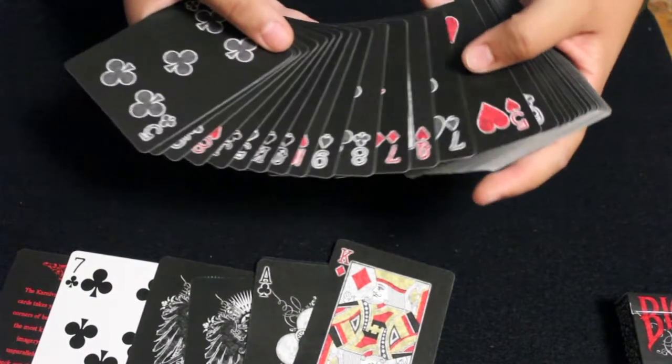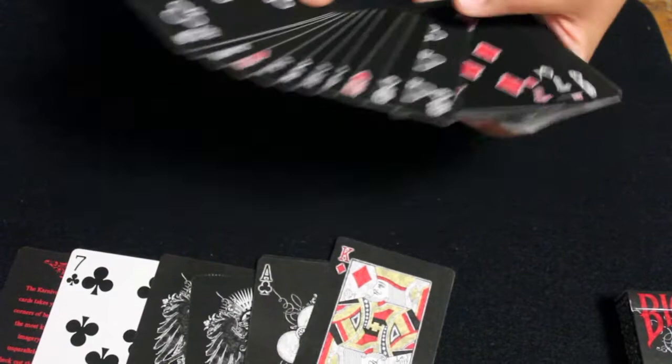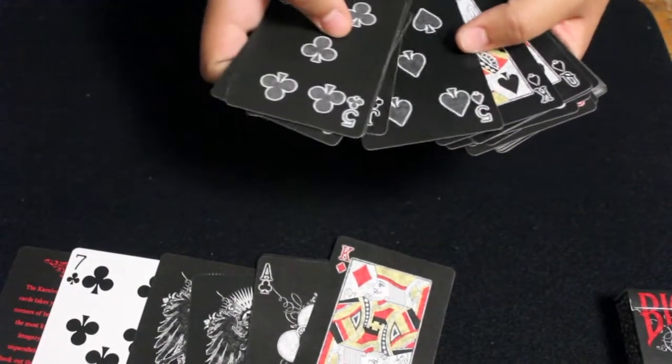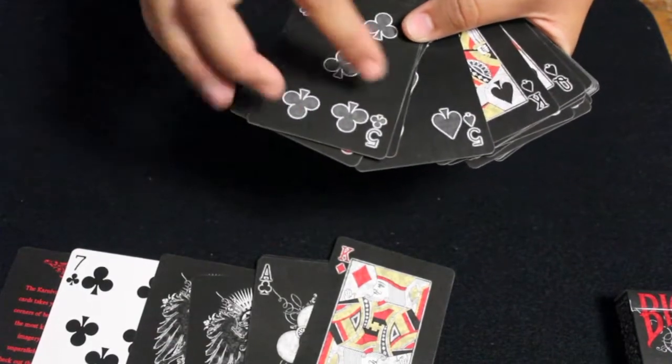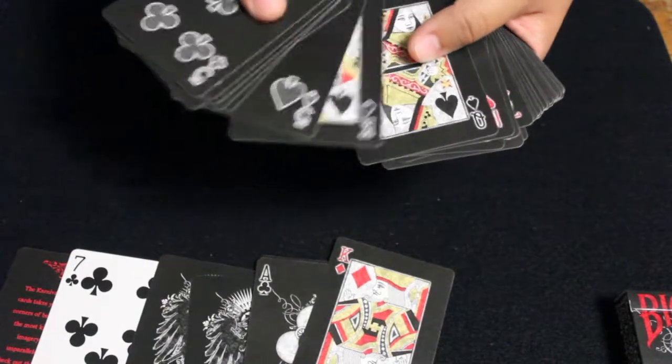The spot cards have standard pips but they have a white outline around them, and they also have a light-colored design inside the pip. Another thing is that the spades and clubs have gray pips for the spot cards, but the court cards have black pips for the spades and clubs.